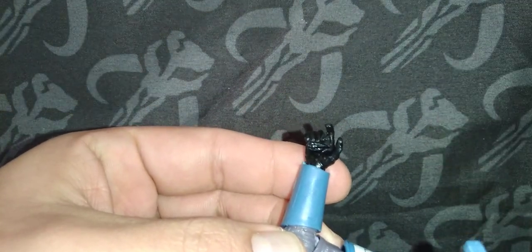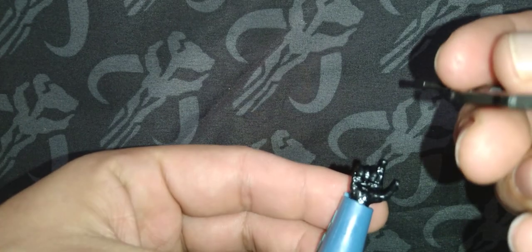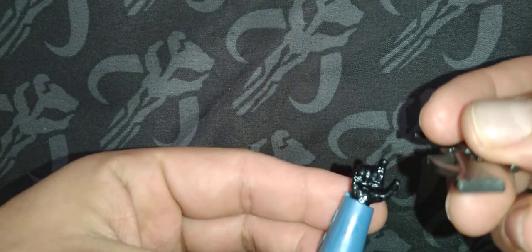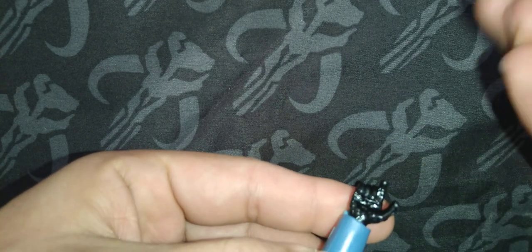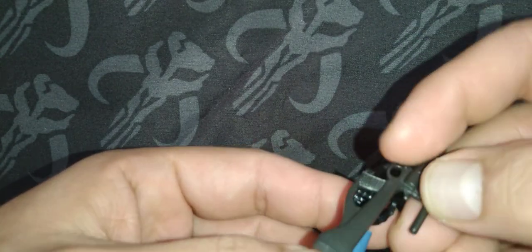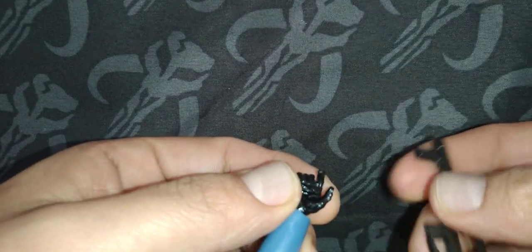So I thought I'd just make this video to show you how it's designed to hold the blaster rifle. I'll be honest, whenever I first got this figure about a month and a half ago, I sold my initial one because I hated how he held the blaster. But whenever I figured out that he was holding it all wrong — I was so stupid not to figure it out — I just sold the figure, but I got another one.